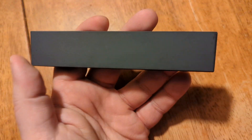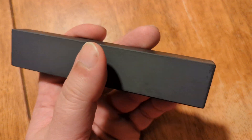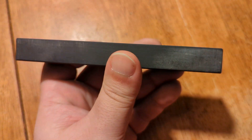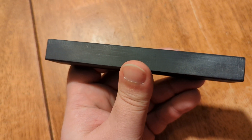This stone is 5 and 13/16 of an inch long by 1 and 3/16 of an inch wide by 11/16 of an inch deep.